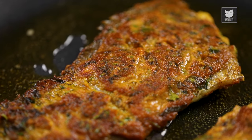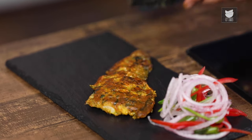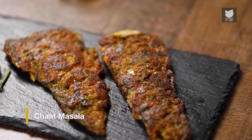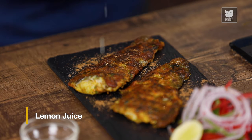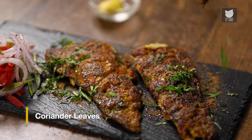The fish is ready, let's start plating it. Let's add some Chaat Masala, squeeze some Lemon Juice, and finally garnish with some fresh Coriander. And there you go guys, our Pan-Fried Masala Fish is now ready. You also do try the recipe. But before leaving, don't forget to like, share, and subscribe to GetCurry. Goodbye.